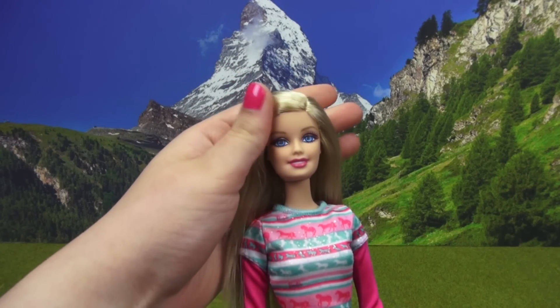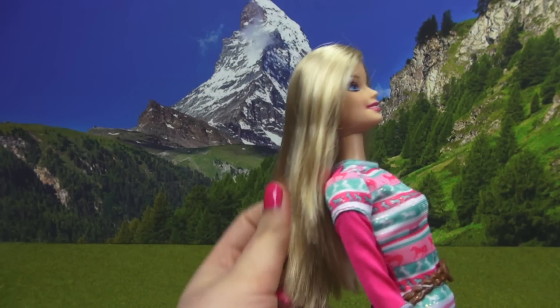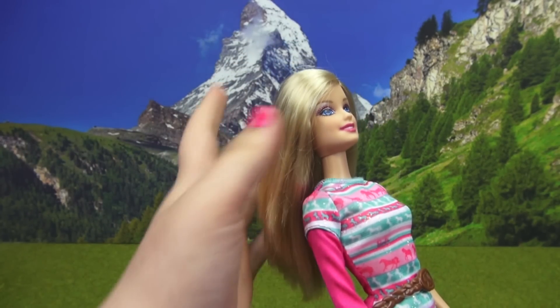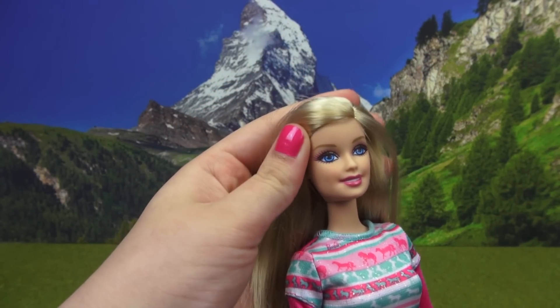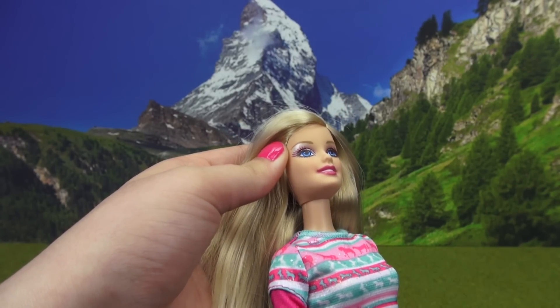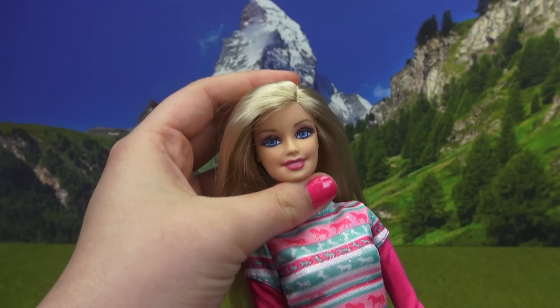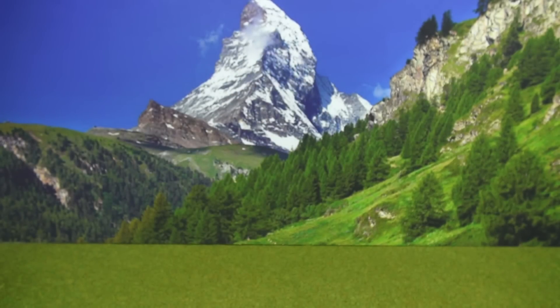First up we have Barbie. She has her long blonde hair — it's super straight and it is very very silky. It feels so good to run my fingers through. As for her makeup, she has a silvery glittery shadow on the lid, a pink in the crease, a pearlescent highlight on the brow bone, and a matte pink lip.